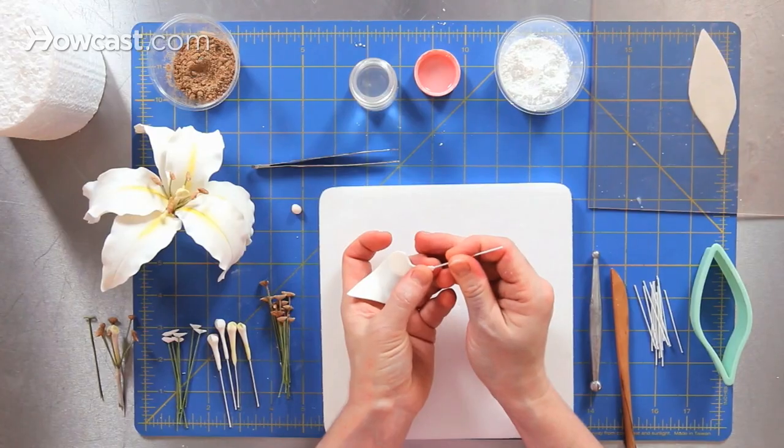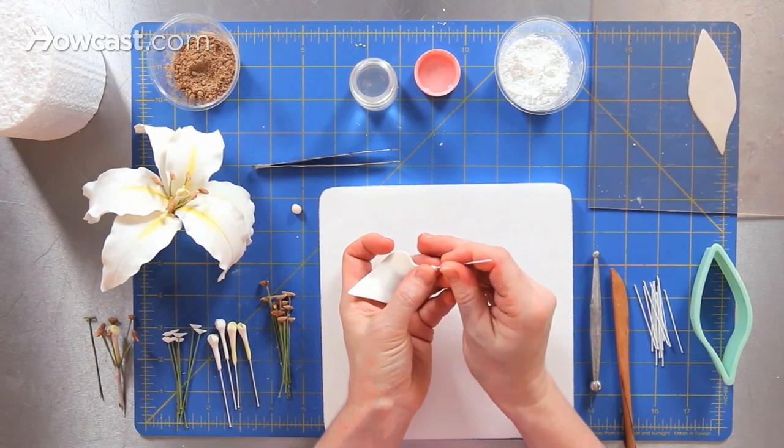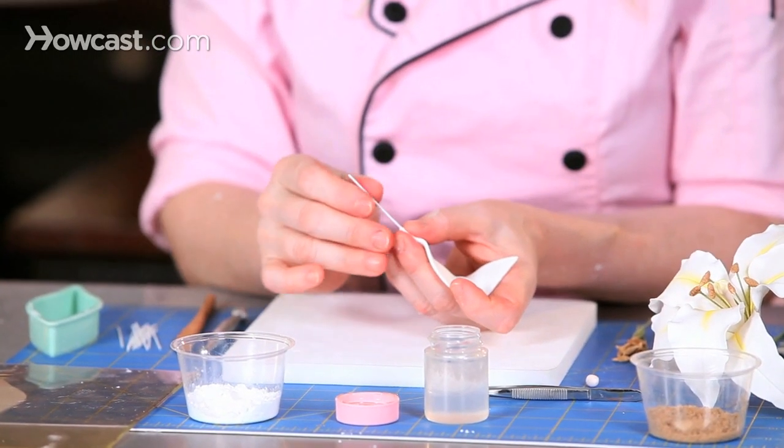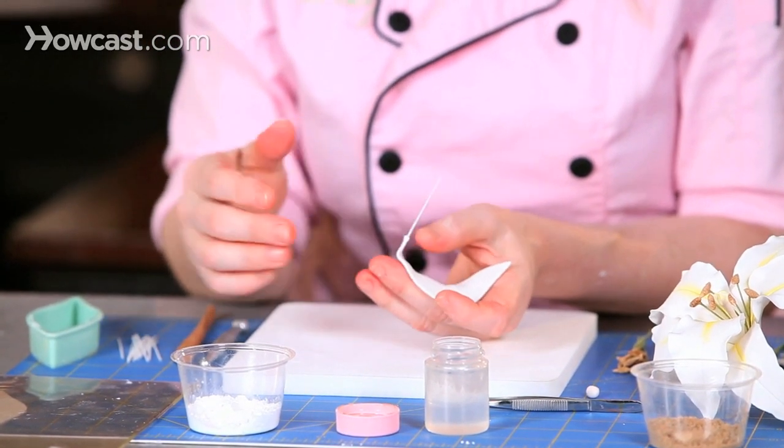We'll insert our wire into the length of our petal. I like to have my fingers on either side of the petal holding it so I can feel that it's directly in the center of my petal.